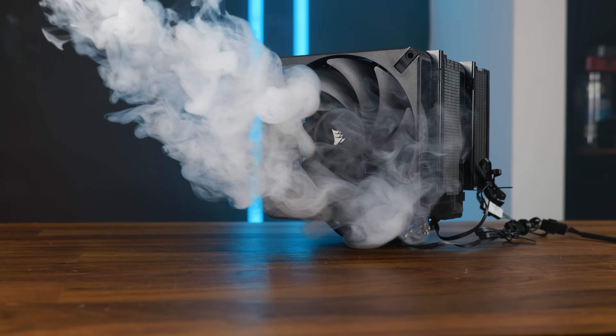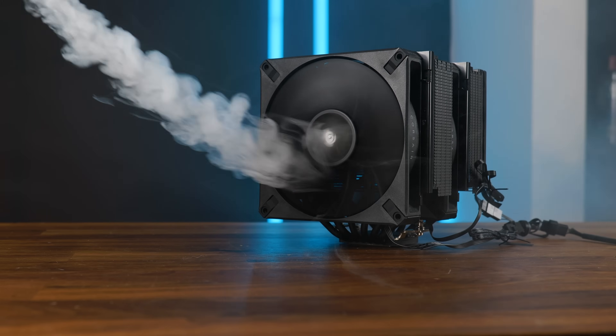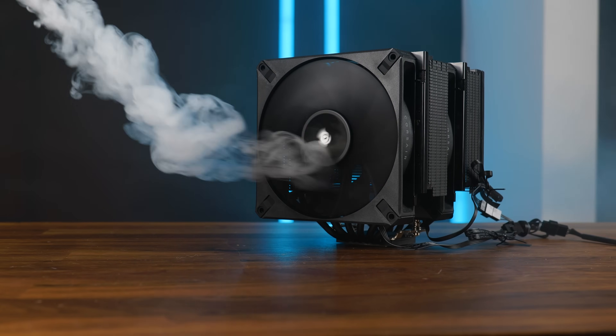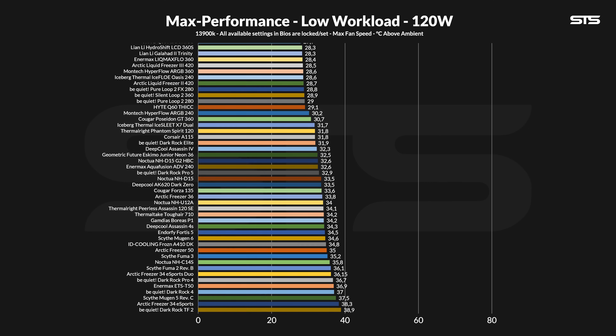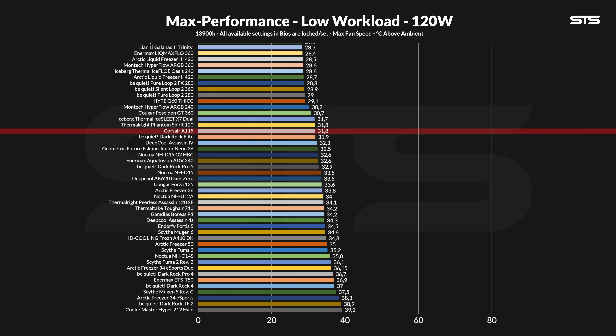We tested it on top of our Intel test machine using three presets: 120, 250, and 320 watts. Then we slowly lowered the fan speed whilst noting the noise and temps to create a noise-to-performance curve. At 120 watts going through the socket, the A115 performed very respectably. At 31.8 degrees C above ambient, it is amongst the very best air coolers so far. The Phantom Spirit, Ice Blade X7 Dual, and Dark Rock Elite all performed within a margin of error. Close behind, we have the Deepcool Assassin 4, followed by the Noctua NHD15 G2, which underperforms a bit at this lower workload. For very low workloads or gaming in general, very, very good.